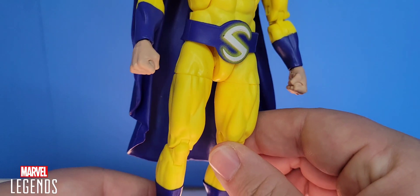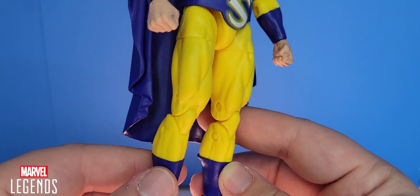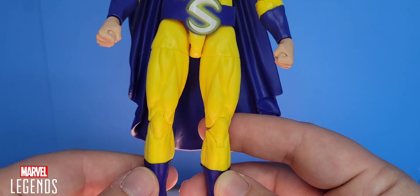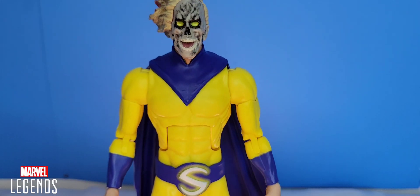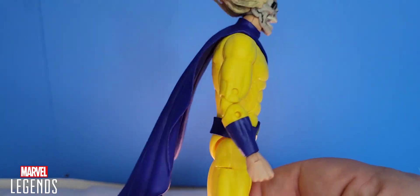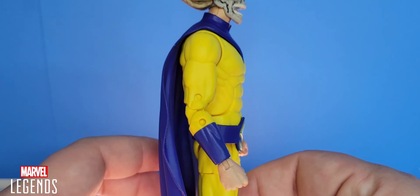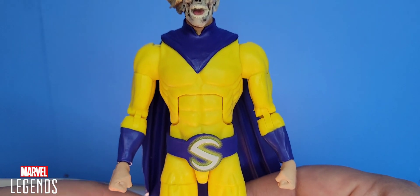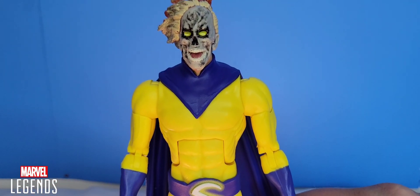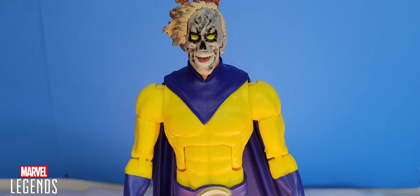Going all the way down to the legs — we've all seen the same body sculpts reused for Marvel Legends, but if it ain't broke don't fix it. The blue is definitely spot on, so the paint is really what's saving this guy for me. Other than the interchangeable hands and heads, there's really nothing else that's a wow factor other than just the fact that we got a Century figure.